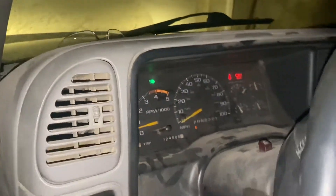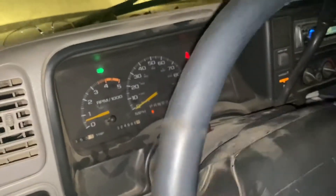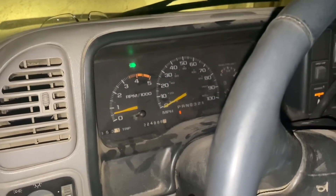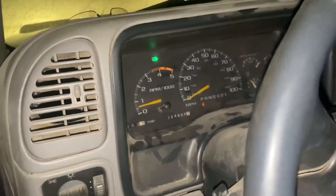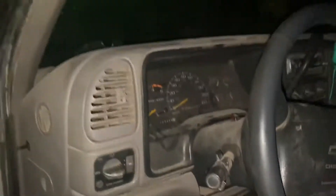Starts. No warnings. Took it out and drove it earlier — it runs good. Everything's good to go. That's this weekend's project done.